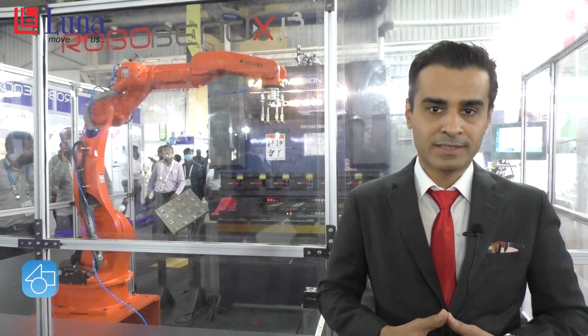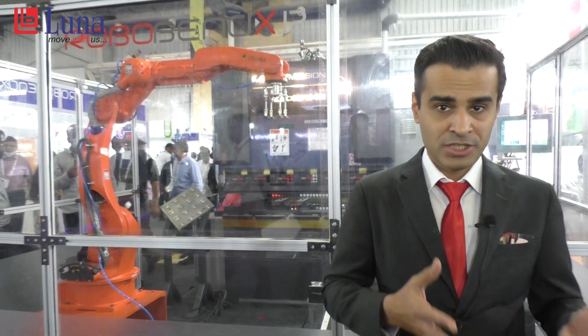Welcome to Imtex 2022 Forming. Our robotic team has done a lot of applications in the past, including robotic welding, robotic laser cutting, laser welding, and machine pick and place.